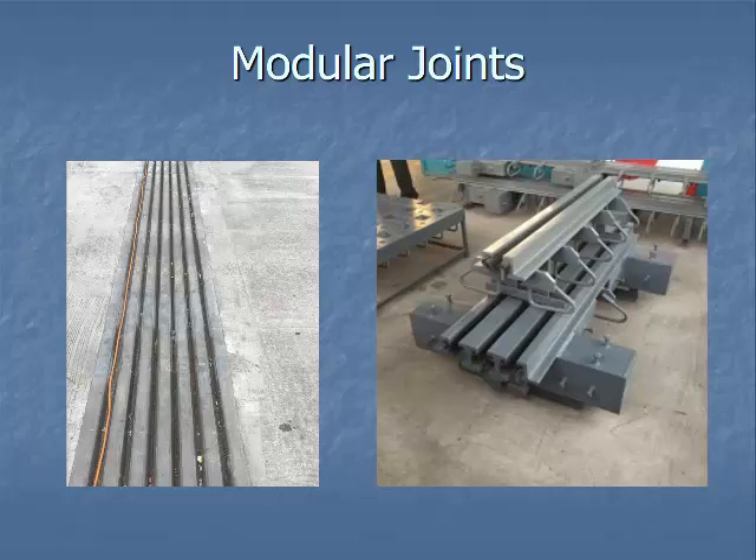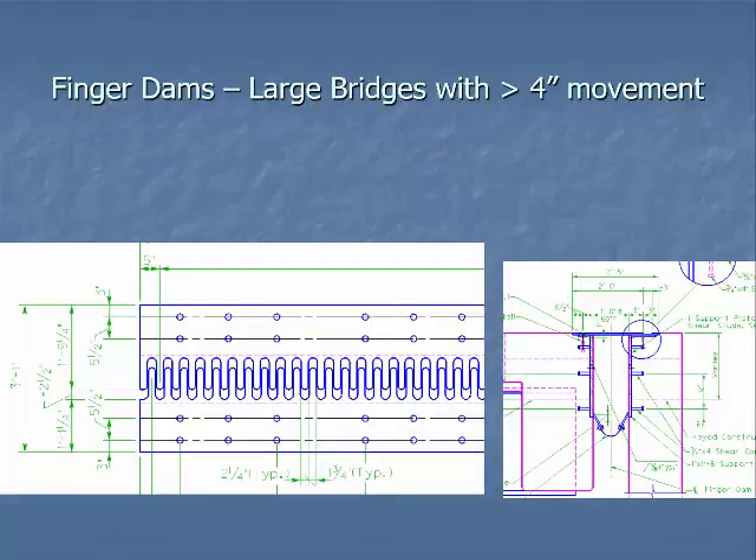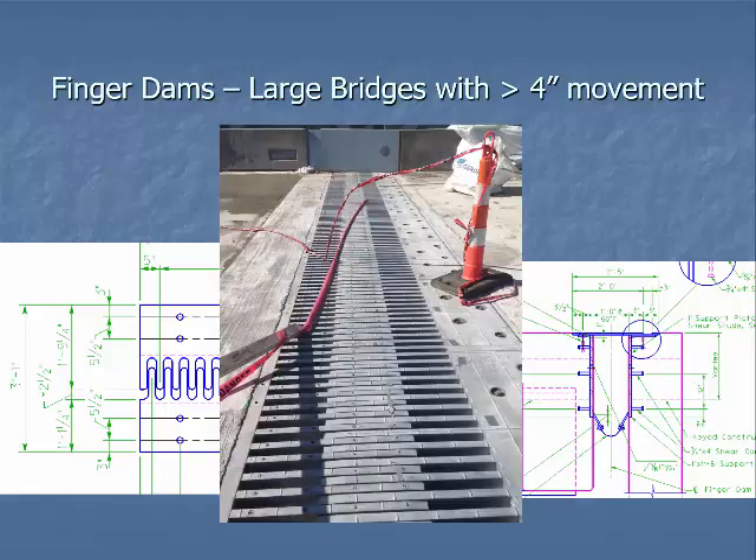Last but not least are finger dams, used for really long bridges that account for four inches of movement or more. The fingers interlock together and as the bridge expands and contracts those fingers just move in and out, keeping it sealed. To keep water off the bridge there's a trough — as you can see in the picture on the right — where water falls down into a drainage system that drains off the side. Here's also a picture of a finger dam being installed during construction.